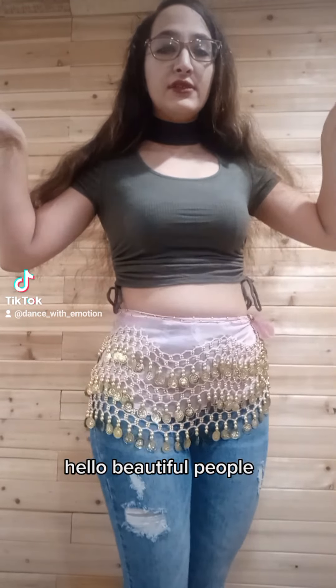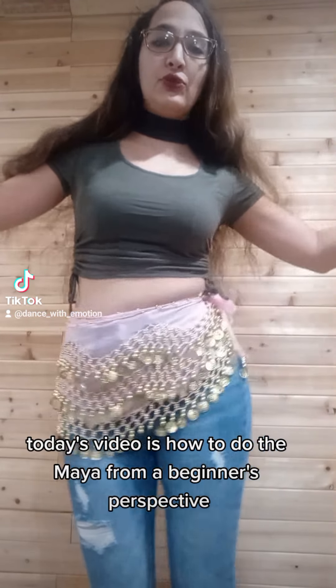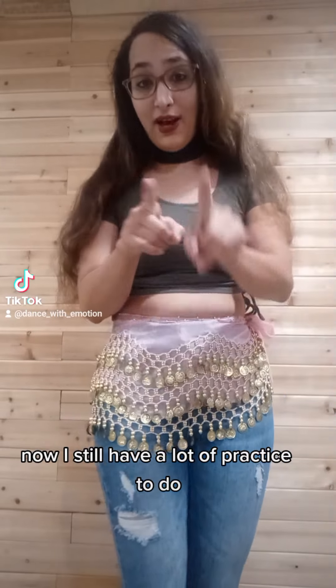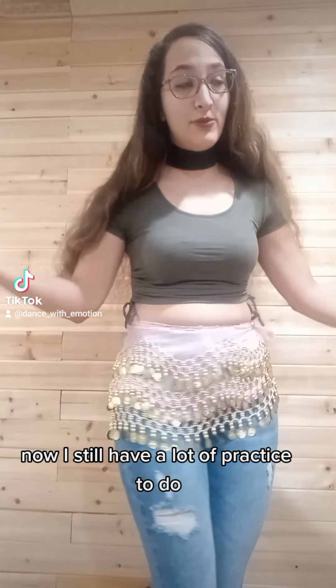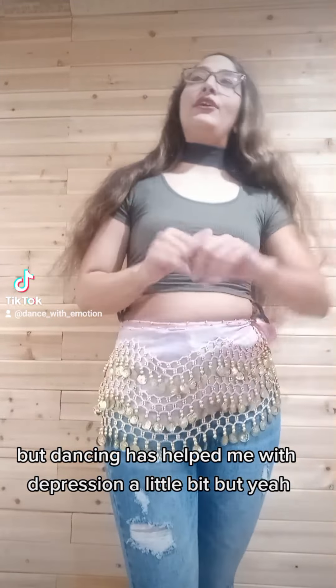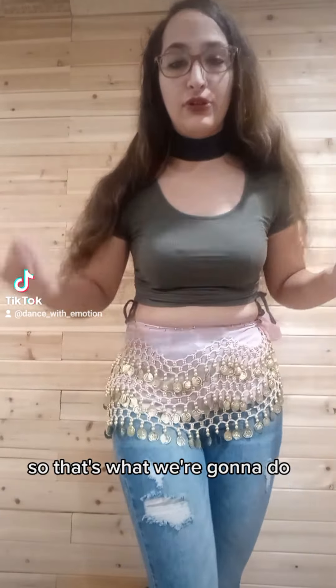Hola, beautiful people! Today's video is how to do the Maya from a beginner's perspective. I still have a lot of practice to do, but dancing has helped me with depression a little bit. So that's what we're going to do.